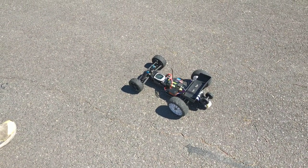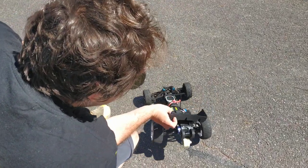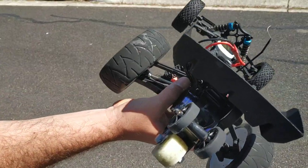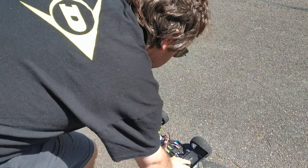Speed testing my HSP Mongoose. I put an LD Power 3652 3800kV motor in there, which has been quite good. I've got a 30-tooth pinion in there, so I'll see what we can get.